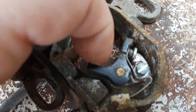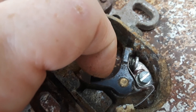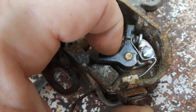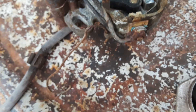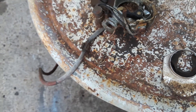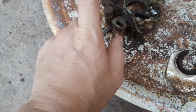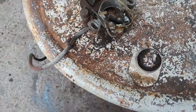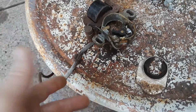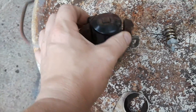Nine times out of ten, when you don't have spark, all you have to do is open this and get a file in between the contacts to clean the corrosion off — or some emery cloth or sandpaper. You clean the contacts and nine times out of ten you'll regain spark. If not, the next best thing is to go ahead and replace the points and, while you're at it, the condenser. They still sell them online and they're relatively inexpensive.